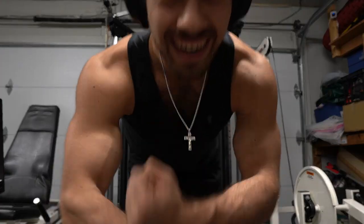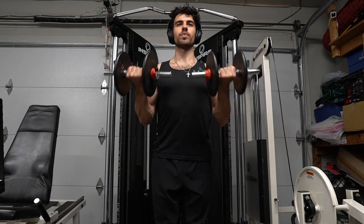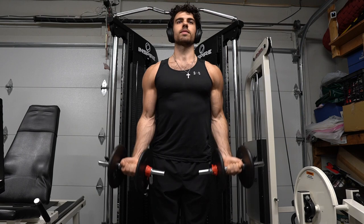I go really light on the rear delt cable fly — reps 12 to 15, 3 to 4 sets. This superset was actually really hard, especially after all those previous exercises. I'm curling those 20s and you can see my biceps being worked, but that's nothing compared to how tired you're going to see me get.